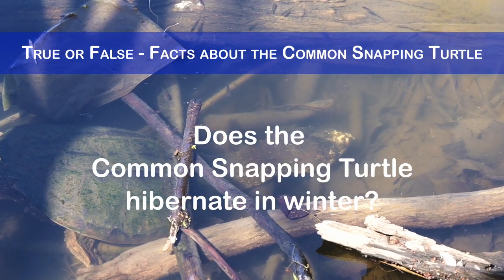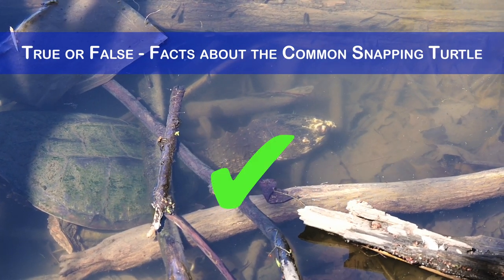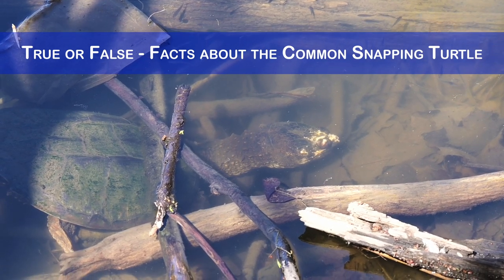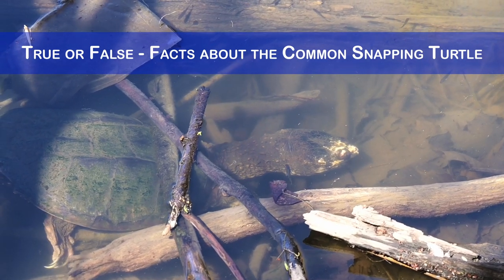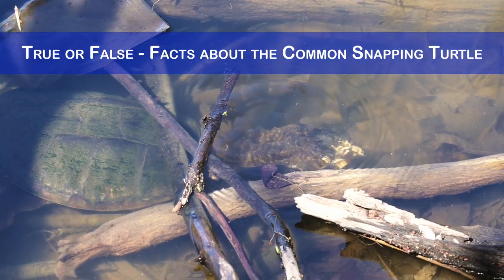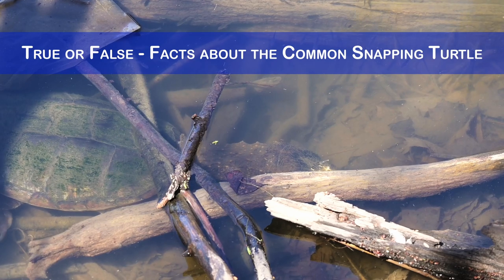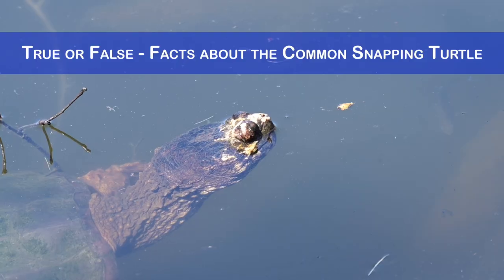Does the common snapping turtle hibernate in winter? Yes, it hibernates during the winter, typically at the bottom of lakes, ponds or rivers. It buries itself in mud or vegetation, slowing down its metabolism and heart rate. It can survive for months without oxygen by utilizing anaerobic respiration.